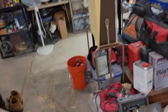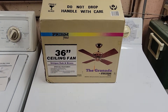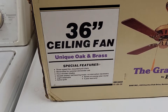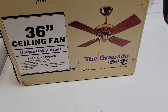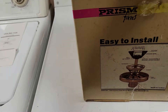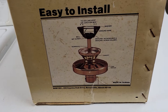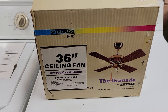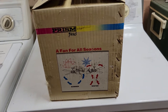As it coasts down, we'll show you the box. Here's our box — pretty simple. Granada by Prism Fans on the label, with a side profile of the fan motor on both sides, and reversible graphics.